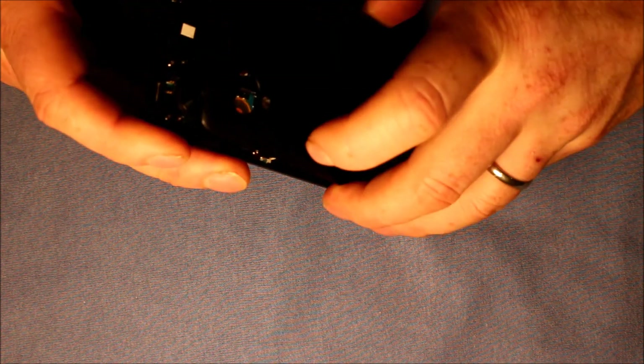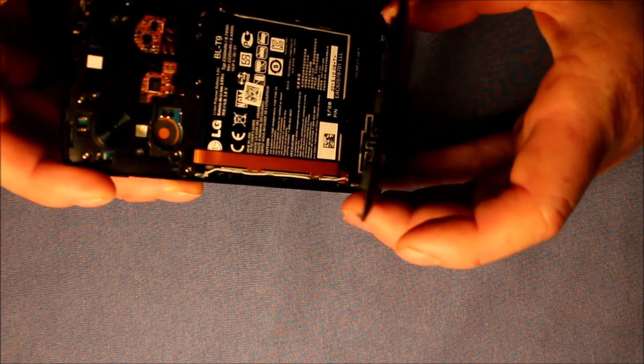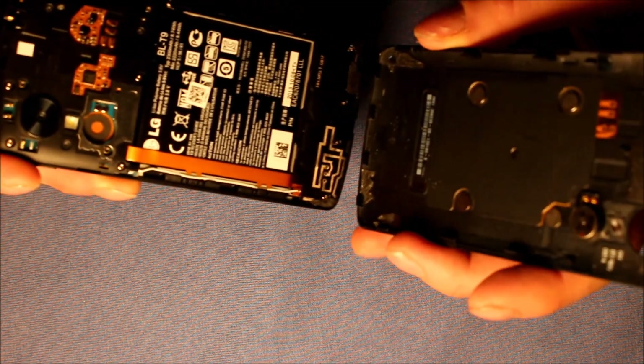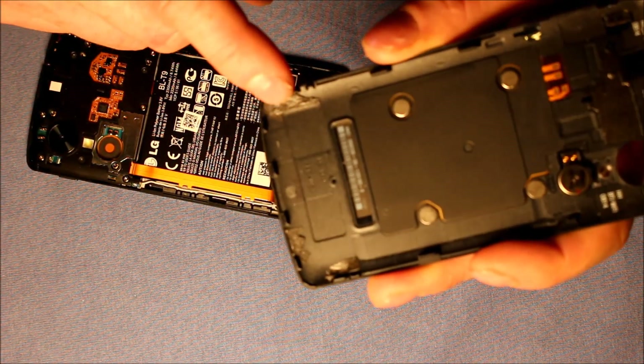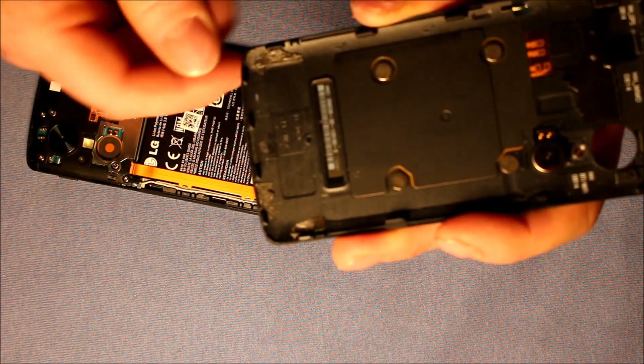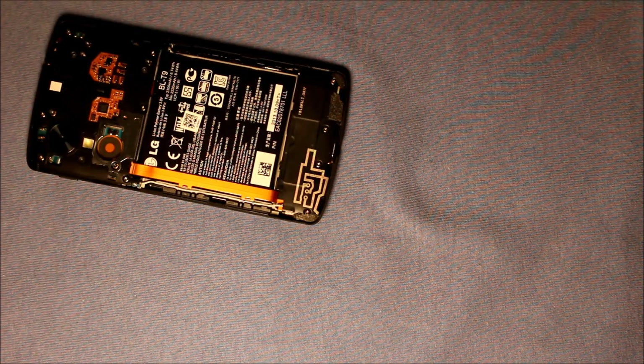There's two in the middle there, then there's some more. There's a little adhesive at the bottom, so you want to go slow. So there's the back — see here's the adhesive I was talking about, it's in the bottom corner here. So there's the back part. Set that aside.